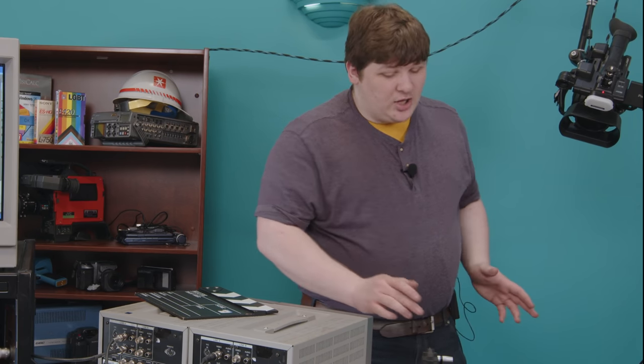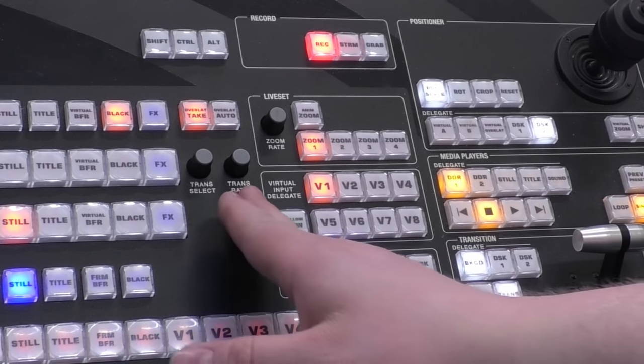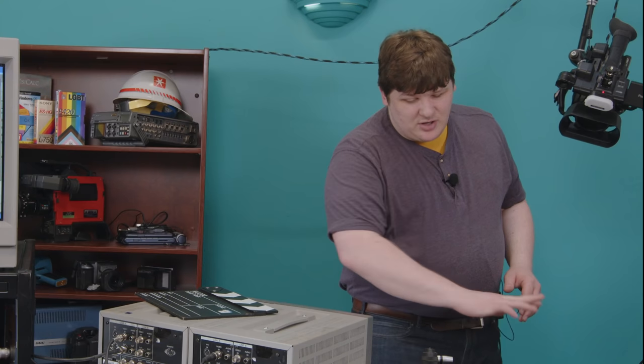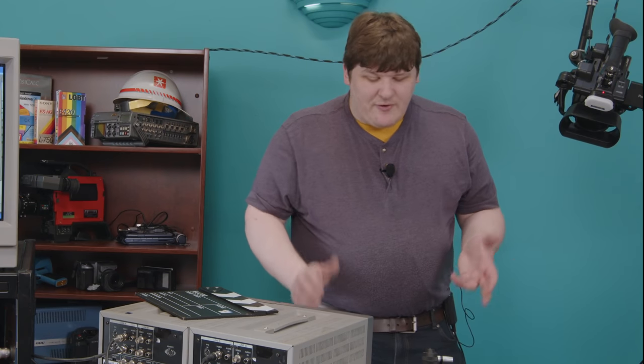There's a ton of features on here I don't understand at all. There's a thing called 'live set' — not the faintest idea what that is. 'Virtual input delegates' — I have no idea what those do. The media player I understand. Let's see if there's any media on here that's safe for public consumption.